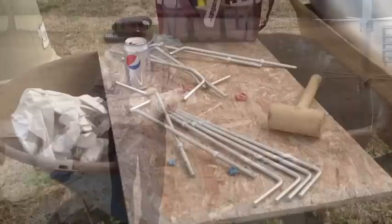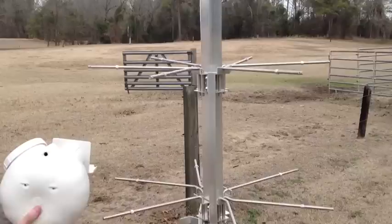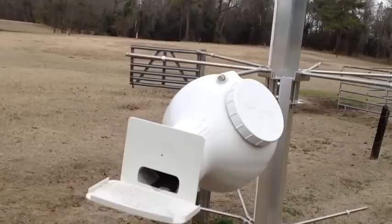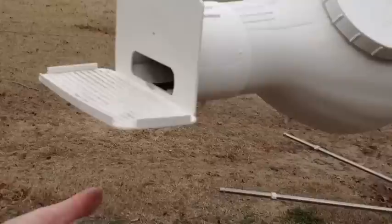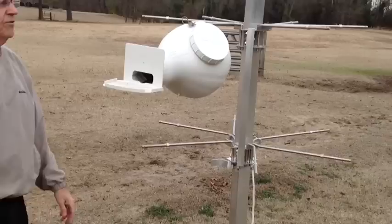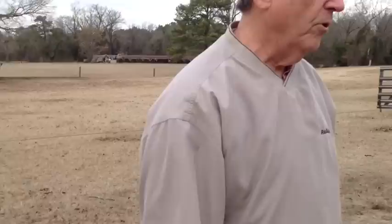Next we're going to put on the arms that are going to hold the gourds. Now that we've got the arms on, all we have to do is put the gourds on. You can see they have a hole here that you just slide the gourd onto very nicely, and it has a clip — a cotter pin — that just slides right in here like that, and you are done. And that is secure.